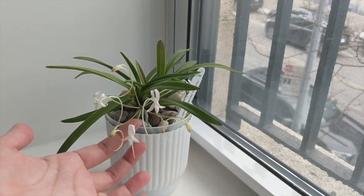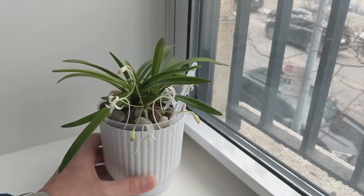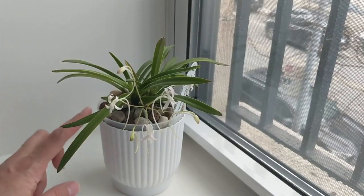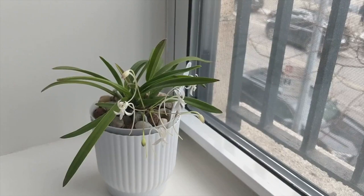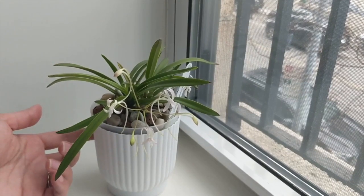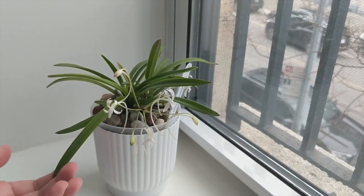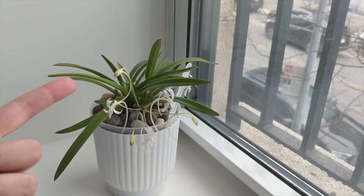Now that it's blooming I'm going to cut back on the feed — maybe just regular tap water with a tiny feed of around 50 parts per million, since it won't really be needing nutrients right now. But the flushing will continue. I'll always flush this orchid and make sure there's aeration in the pot and the roots are happy. The keys to healthy roots are the flushing, feeding lightly, and the pH.